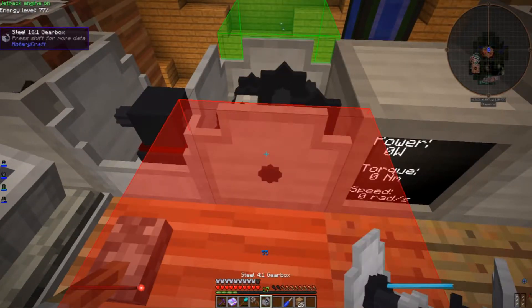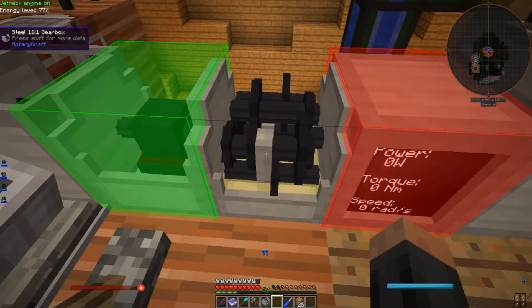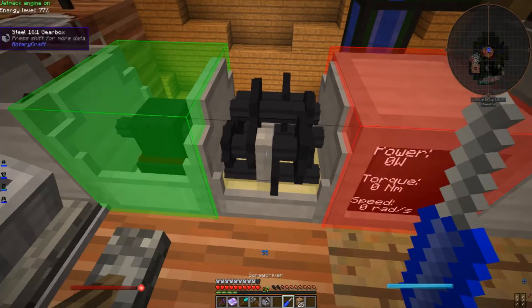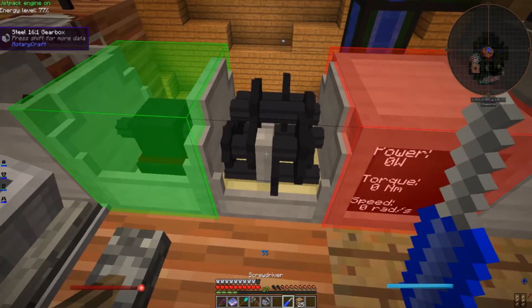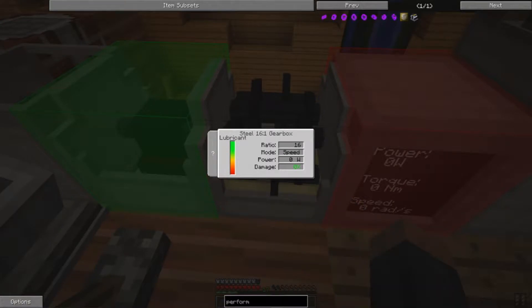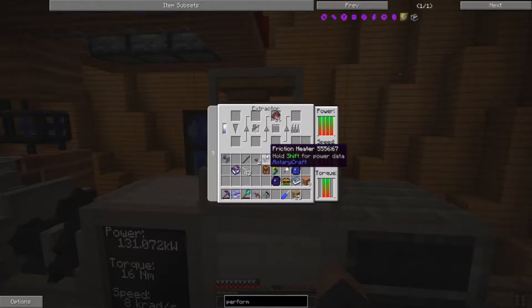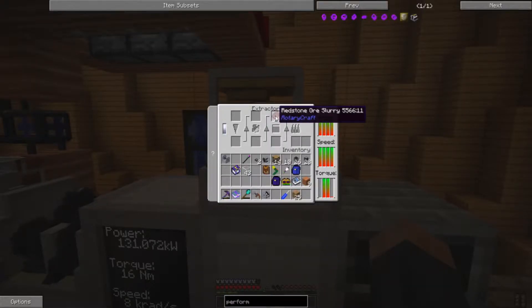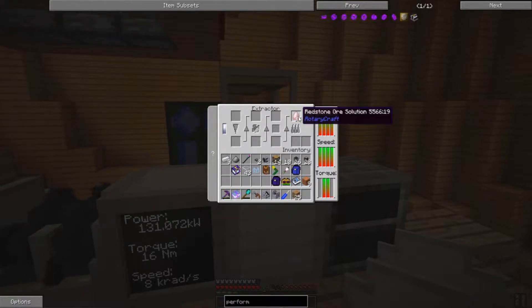So a 16-to-1 gearbox — red is output, set for speed. Crank it up and let her go, which then yields 37 red ore solution.